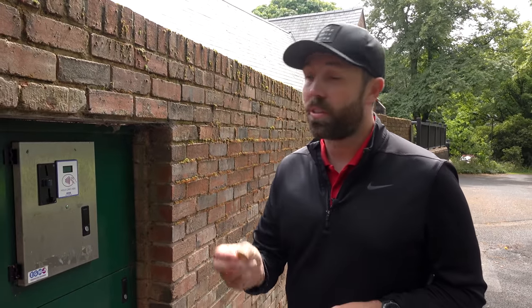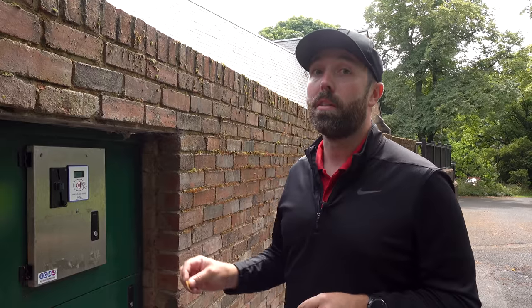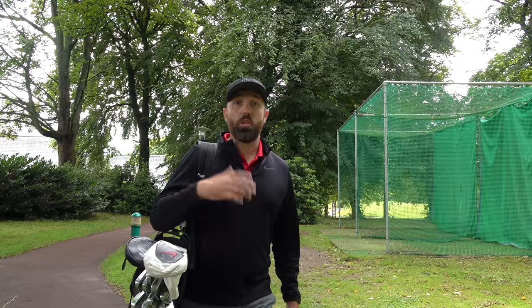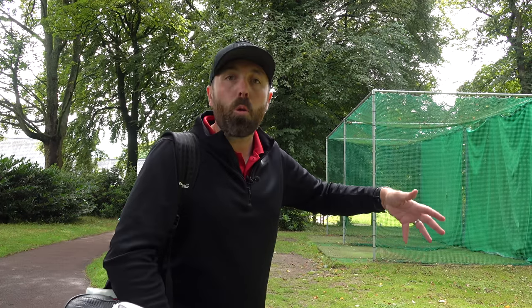So the first place we're going to go is the driving range. I've got a token for 50 balls — honestly, I think 50 balls is actually too much. If you've got a playing partner, maybe share 50 balls because you don't need a lot of shots to warm up before a round of golf. Not every golf course has a driving range, so everything I'm going to show you can still be done in a practice net, a warm-up room, or a simulator room.